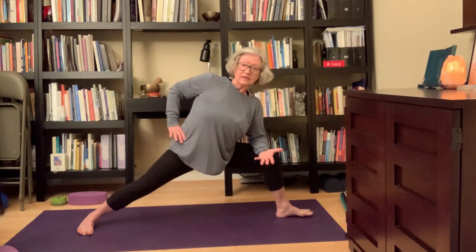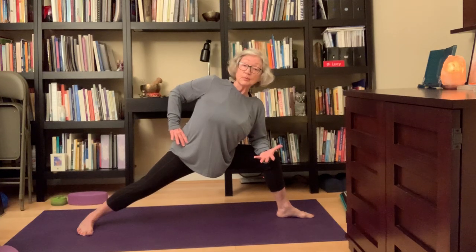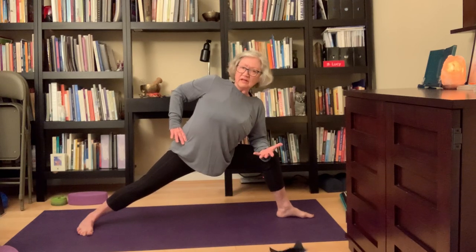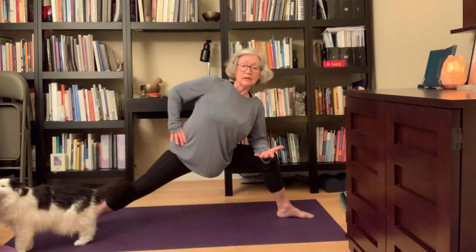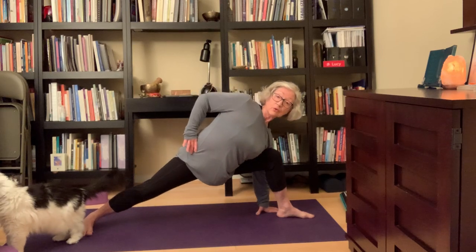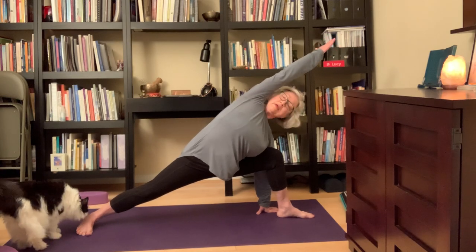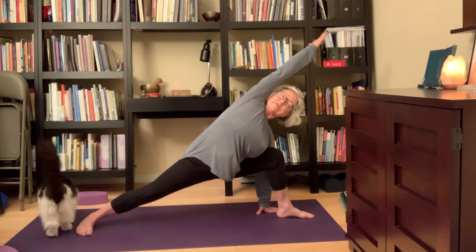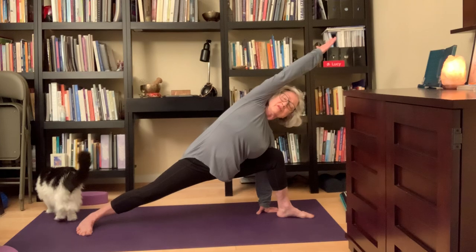Then take the right palm up, bring the right forearm to the right thigh, left hand to your left hip — that's a variation of extended side angle, Utthita Parjvakonasana. If you want to go a little deeper, take the right hand to the floor, then left thumb to the top of the left shoulder and over — turning your whole side body open. This long lengthening opens up all the tissue. It's just lovely.